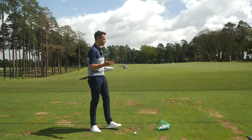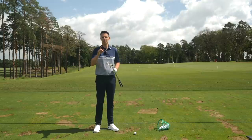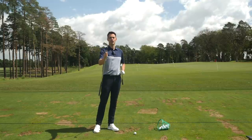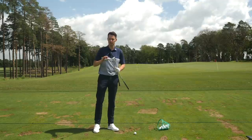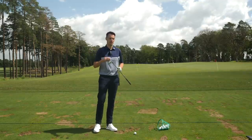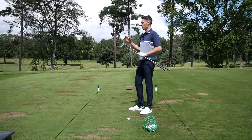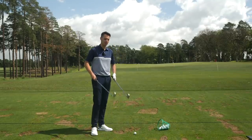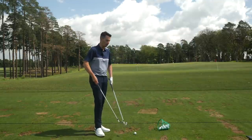We're here on the beautiful grass driving range at West Hill Golf Club, going to hit some shots with the new TaylorMade P790 up against the old generation from two years ago. The specs of this club haven't changed — the seven iron loft is still 30.5 degrees — but instantly the first thing you notice when you put these clubs down behind the ball is the change in the look of the club.